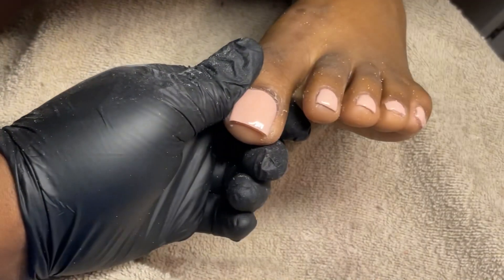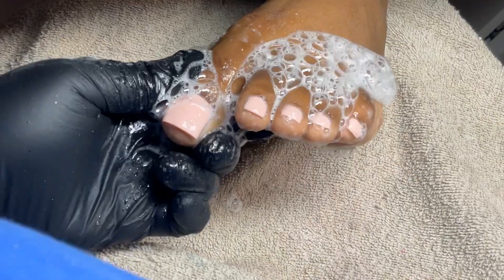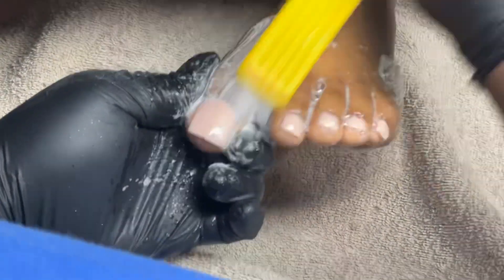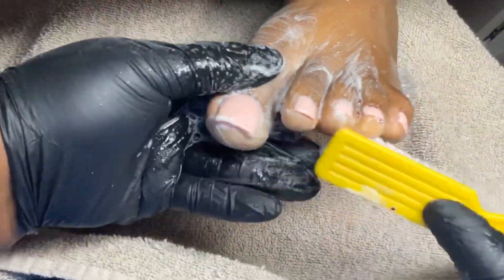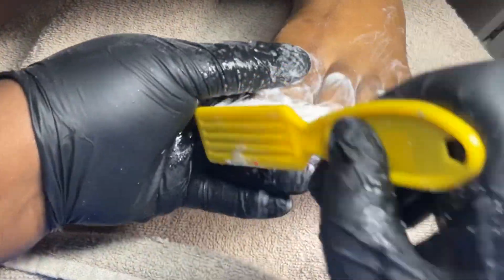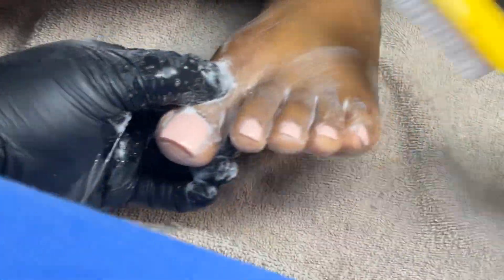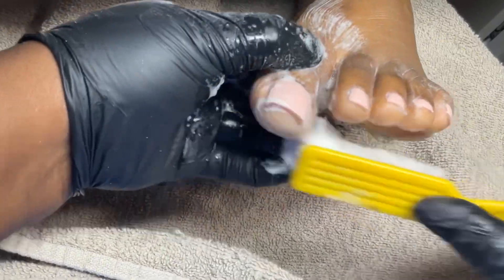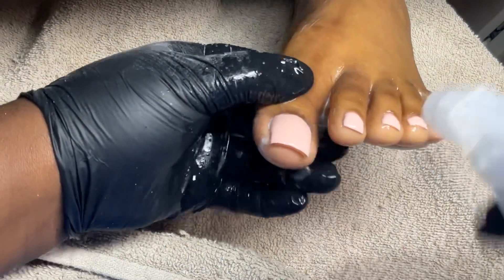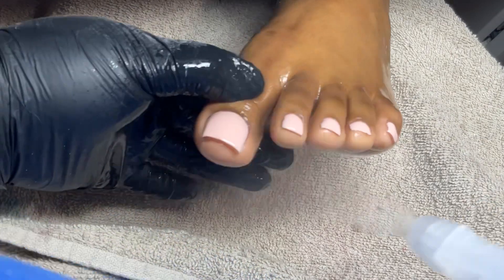Once I'm done with that, I go in with this foot shampoo I get from Ulta. You just spray it and scrub the foot to clean off all that acrylic dust and any hair that was left over — just give my client a nice little scrub. To remove the soap, I just spray my alcohol and it comes right off. You could also use a spray bottle with water and it'll probably come off too. And this is the final look!